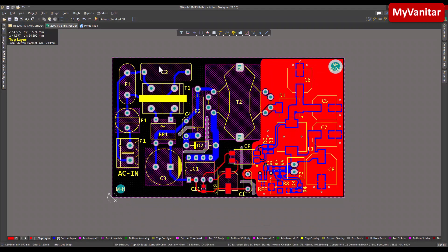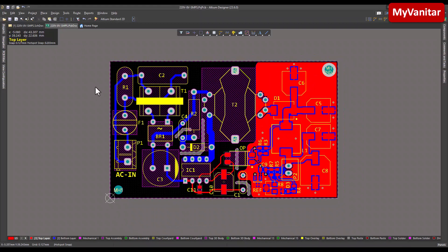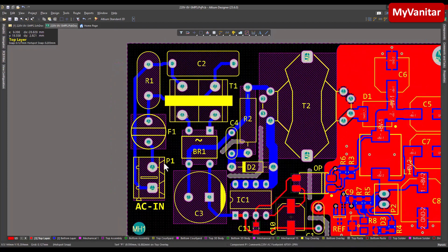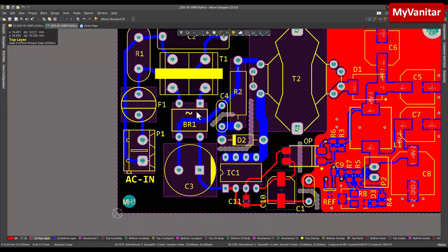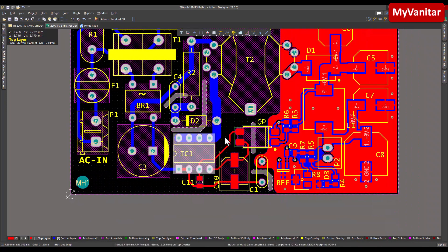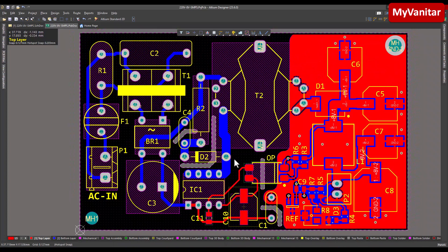The correct placement of components is the first golden rule in PCB design for any circuit. That's why I put all mains-related components on the left side and the output on the right side, because the input and output are galvanically isolated. Here is the input connector for the mains, the fuse, the MOV, the AC-rated capacitor for noise reduction, the common mode choke for common mode noise reduction, the bridge rectifier, and the capacitor for ripple reduction. These two components belong to the snubber circuit, and this is the controller — a very nice chip that doesn't need any auxiliary winding or startup resistor.